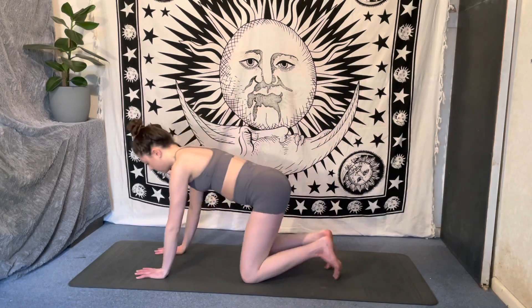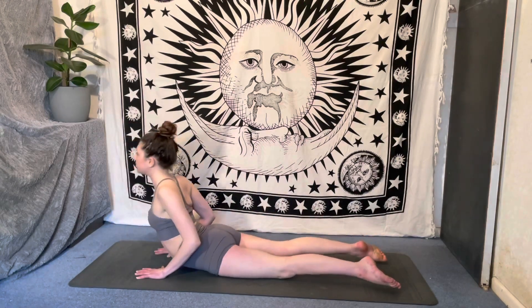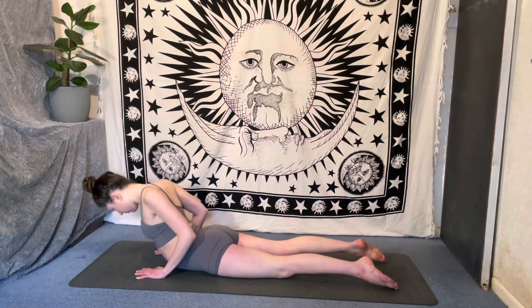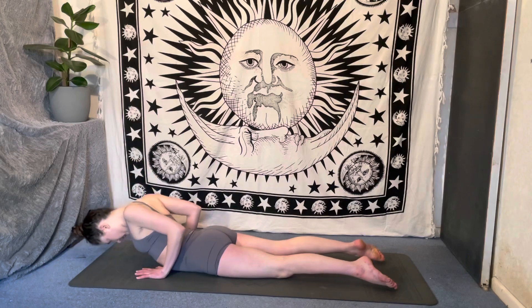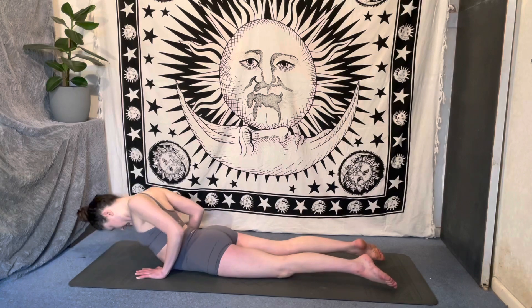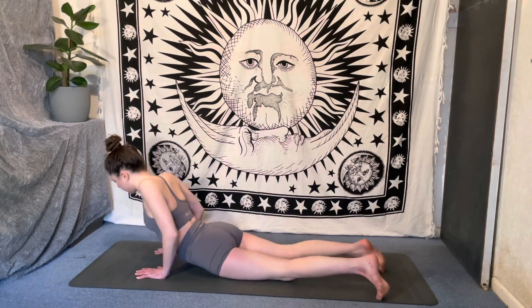Letting go of any tension, then come back to tabletop before lowering yourself all the way down. We'll take some rolling cobras — inhale to lift the chest, exhale release, inhale lift, exhale lower. Deep breath in, lift the chest; deep breath out, release.